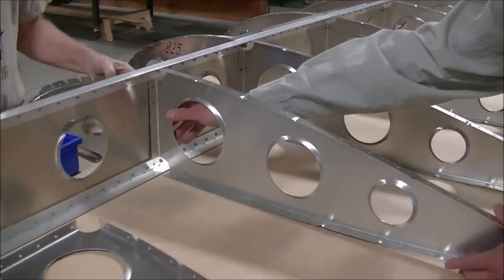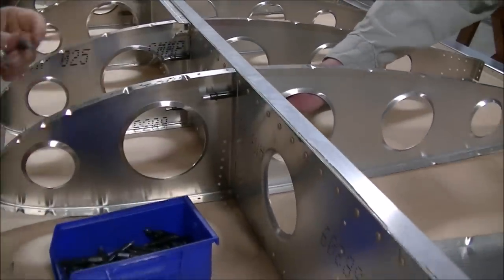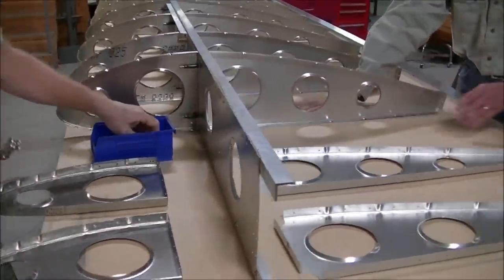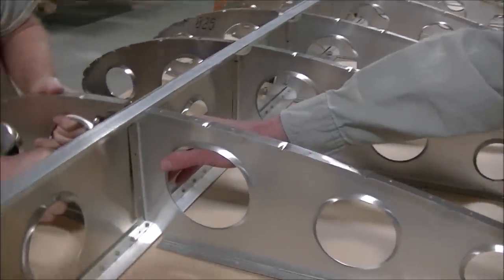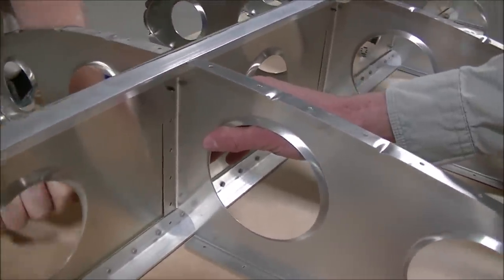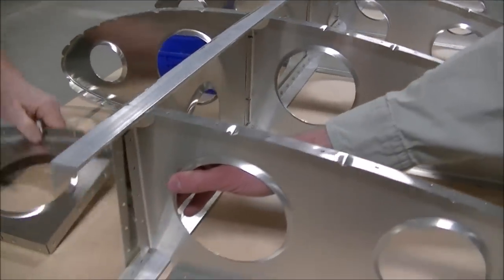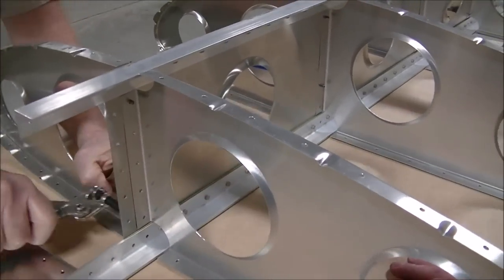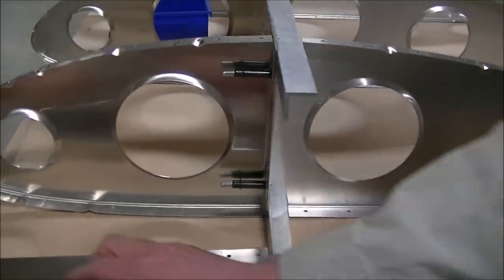Getting to the wingtip area, we'll have a spar extension and then the wingtip at the very end. The CH 750 Cruiser has a few additional ribs compared to the 750 Stoll aircraft. The Stoll has dual struts and the Cruiser has a single strut, so we need a few more ribs. But because of the pre-drilled elements, having a few extra parts really doesn't add much to the overall construction time.